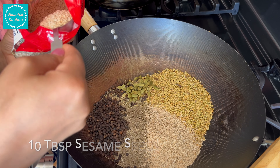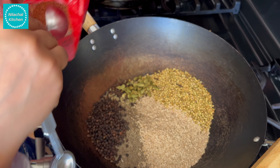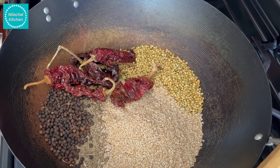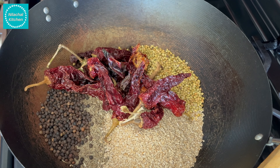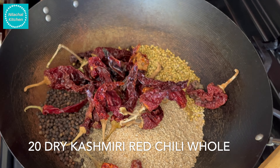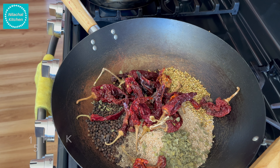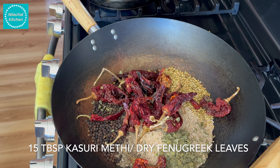Add 10 tablespoon sesame seeds, 20 to 30 Kashmiri dry red chillies (using 20), and 15 tablespoon kasuri methi or dry fenugreek leaves.